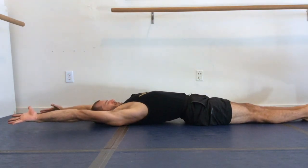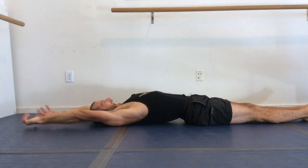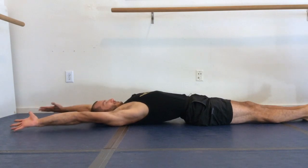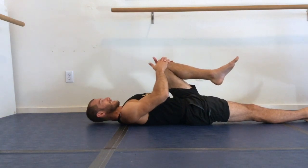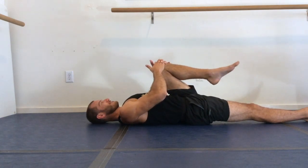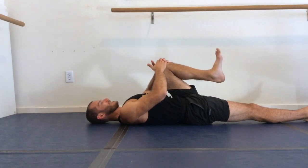Full body stretch number two — you can exaggerate that arch, really open up, and then hug your left leg in for knee hug number two. While you're hugging that knee, you can roll out that ankle and take care of that too.